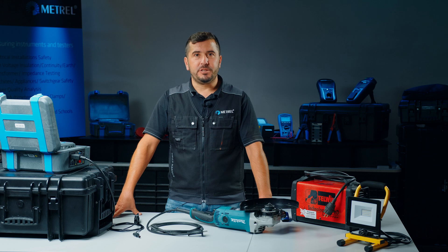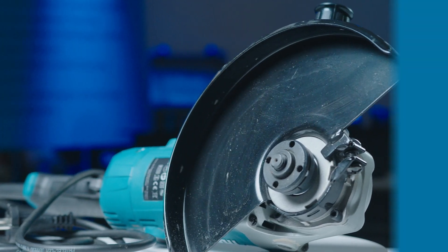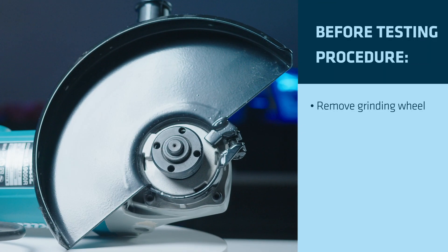If we want to fully examine and test an electric angle grinder, we first have to make sure that the testing is safe. Therefore, it is crucial that we first remove the cutting or grinding wheel.